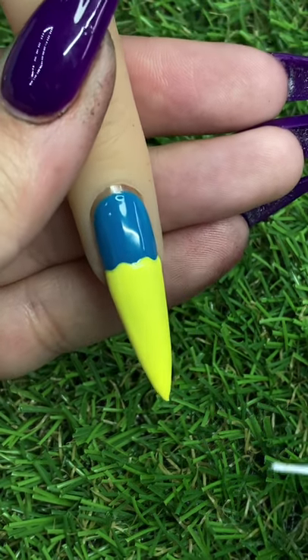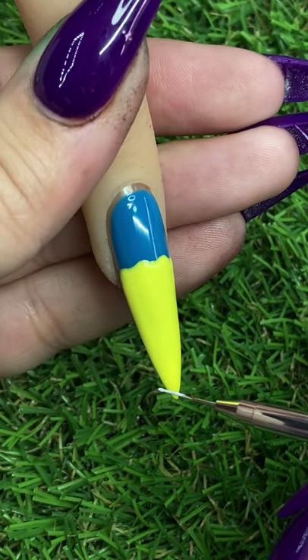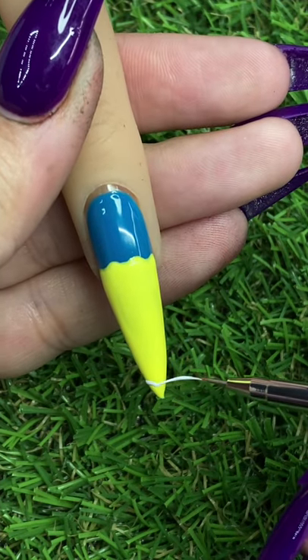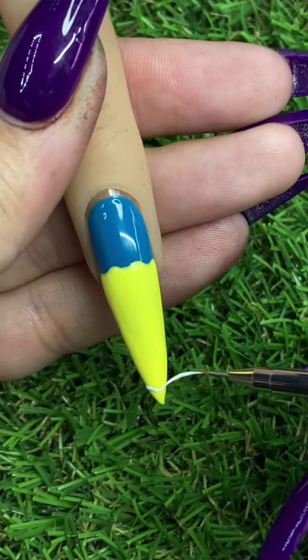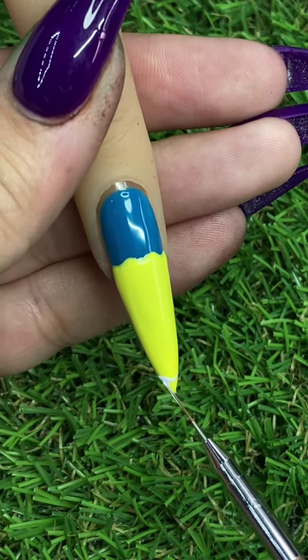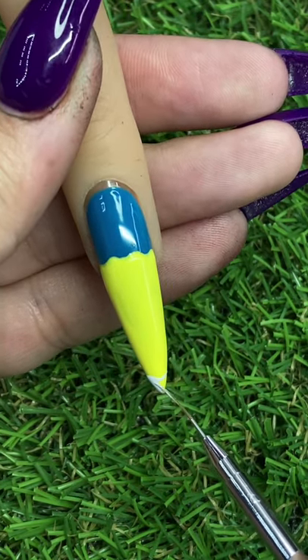For smaller details I also find it really helpful to use the little flash light curing lights — really handy. I got mine on Amazon for pretty cheap, so go check those out. Super, super helpful.